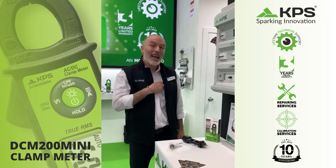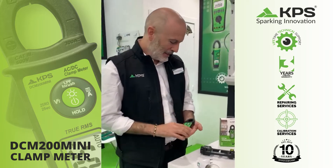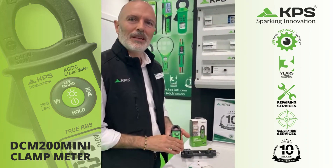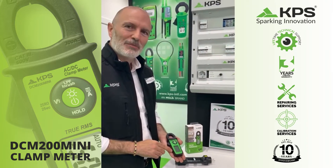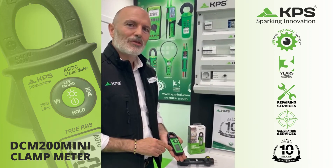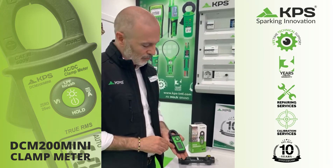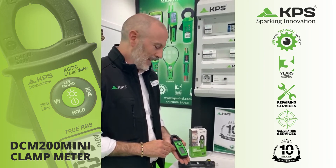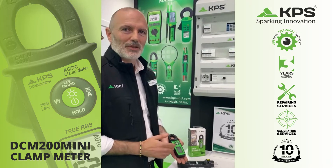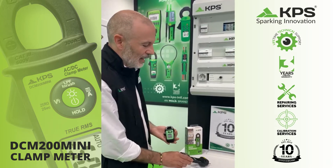Hello. Today I want to show you a new clamp from KPS. It's the DCM 200 Mini. You can see it's a very small size clamp, but it's a great tool — not only because of the size, but because it's a full tool to get the analysis about currents. I'm going to show you some functionalities of this clamp.